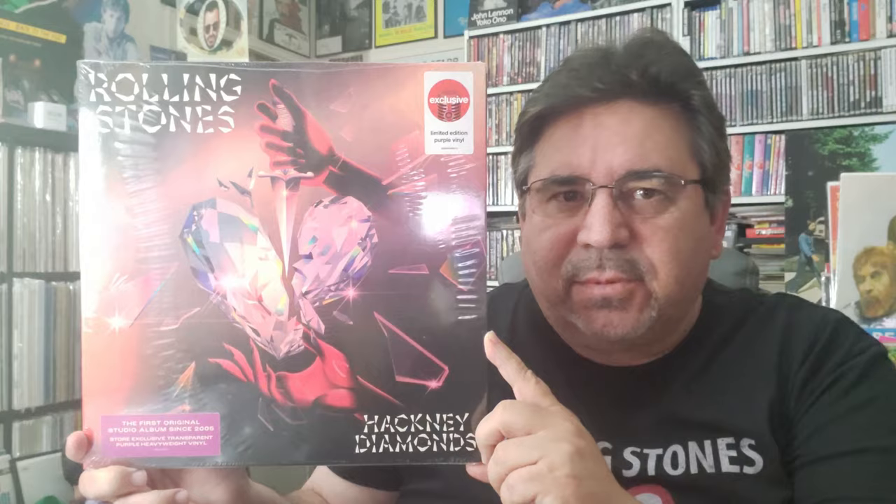Hi everybody, I wanted to share a new Target exclusive vinyl record — Hackney Diamonds by the Rolling Stones. I can't remember the last time there was a new album by anybody, older or new artist, where I went this crazy in love with it. I really like this album a lot. I bought the CD and said to myself, if the CD is good, I may get the vinyl too — and I could not have predicted I'd think the CD was so wonderful.